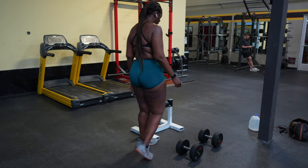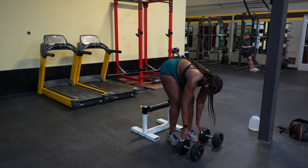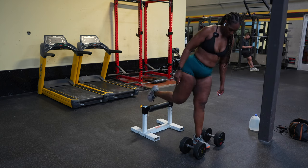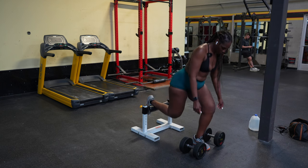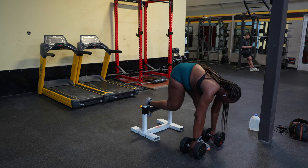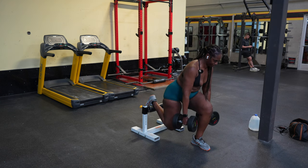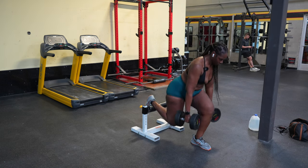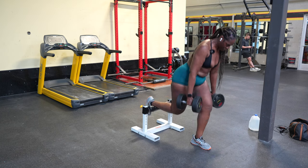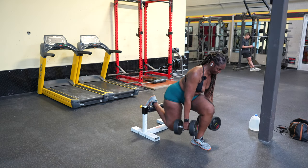I'm going to be starting with 50-pound dumbbells — can you say heavy? I'm going to be striving for eight reps each leg. One of the most challenging parts of Bulgarians for me is just making sure that my legs are far enough so that I can really get deep into the squat. Everything feels really good. Let's suffer through these Bulgarians real quick.